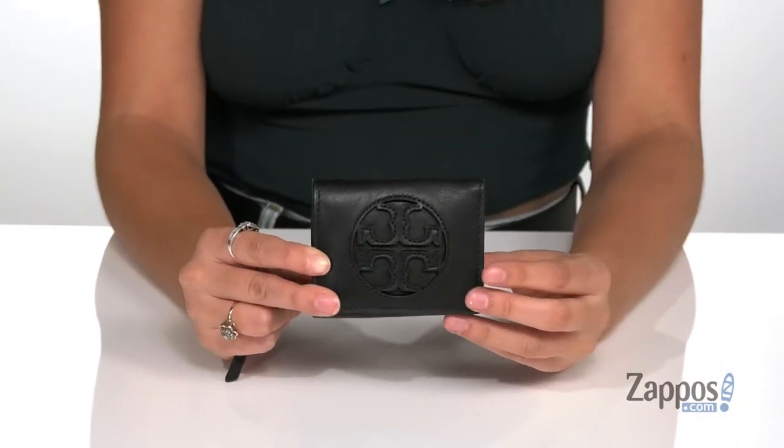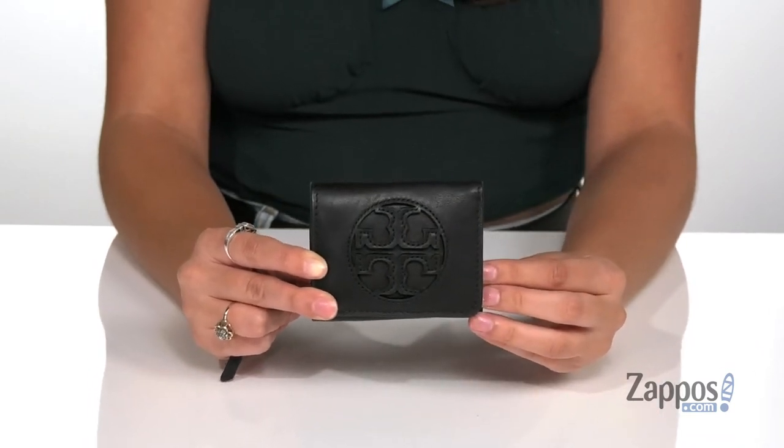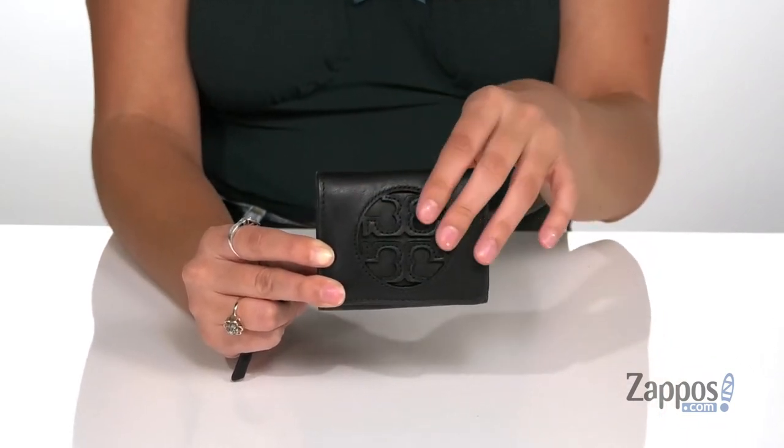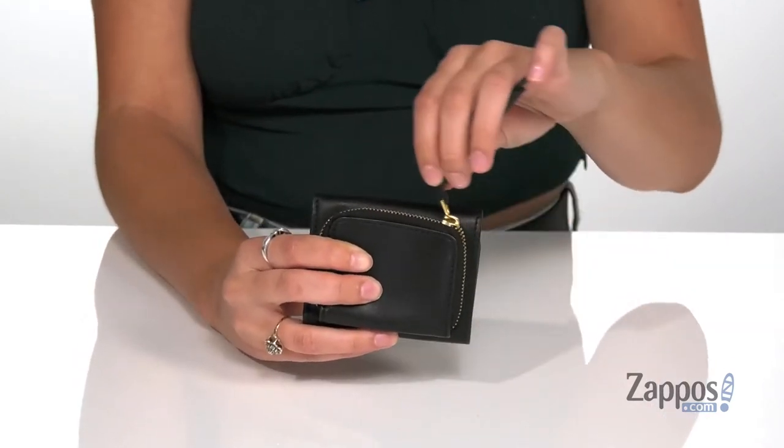This stylish wallet is crafted with a smooth leather exterior, and it's available in a variety of colorways. It features the Tory Burch logo up front, and it has a back zipper pocket with a long zipper pull.